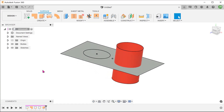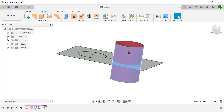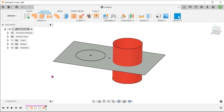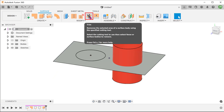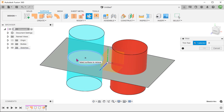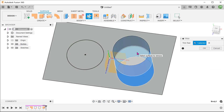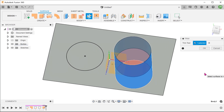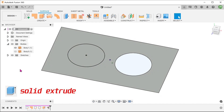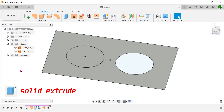For the longest time, I had always assumed that the only way to trim a surface body is to use another surface or a sketch via the trim tool. It is actually possible to perform a solid extrude to cut a surface. This really opens up opportunities for new workflows.